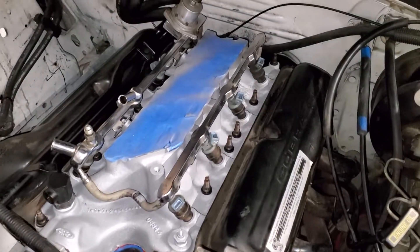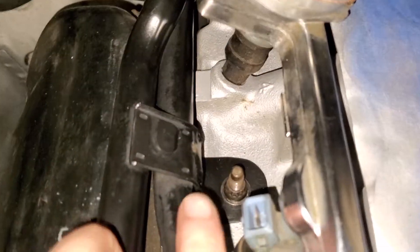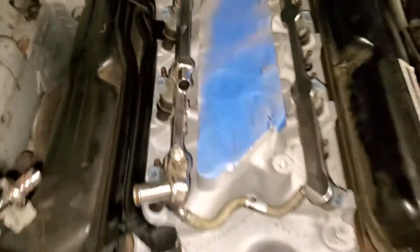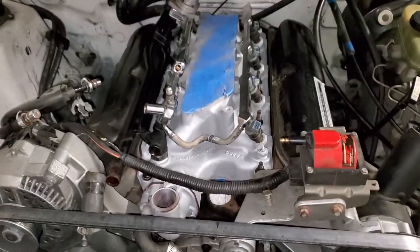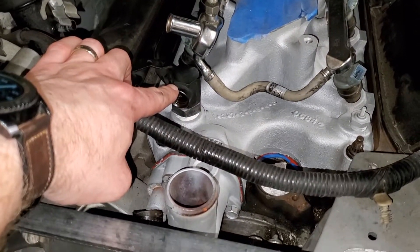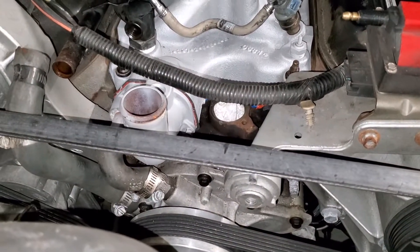The lower intake is back on and torqued with new thermostats and new injector O-rings. I cleaned up these pipes and made a bracket - the old one was broken, so my good friend who is a fabricator made that for me. I'm going to start putting the terminator EFI stuff on, put the coolant temp sensor right there, and lay out the injector harness. Maybe put the dual sync in tonight - we'll see.